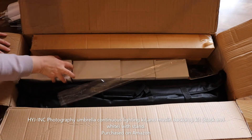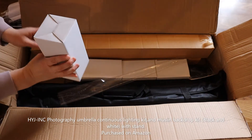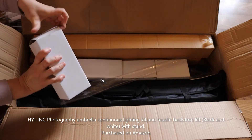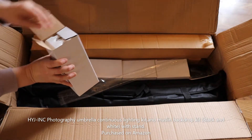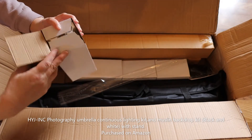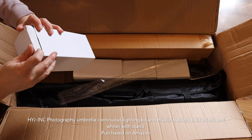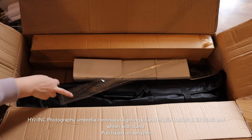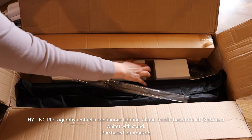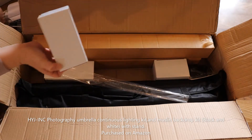Let's see what is in these boxes. These look to be the bulbs. I'm not going to take everything out or set it up today, but I will check back in with you after I've had a chance to set it all up.